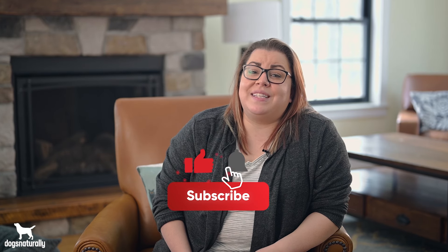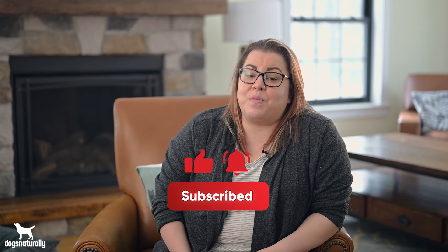Now you know some simple, natural ways to treat the problem at home. If you found this video helpful, please give it a like and subscribe so you can get more useful tips in the future.